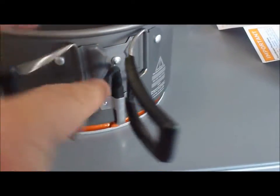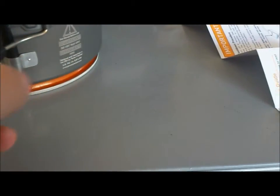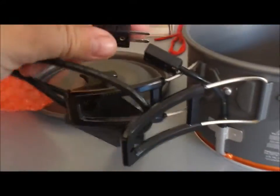It comes with a bag — pretty tough, nice design, with the logo on it. Everything is flame resistant, of course — the plastic and the rubbers. These are the two hold plugs, and you can fold it for camping.